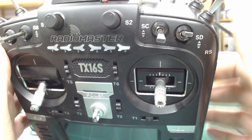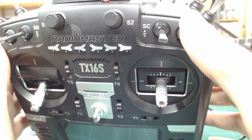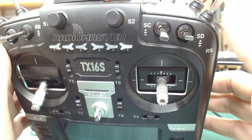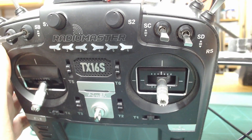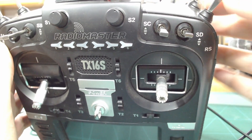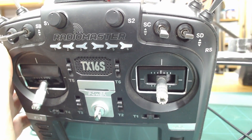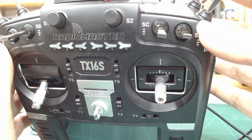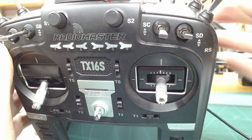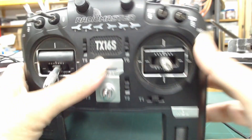This switch controls my OSD. I have a couple of different OSD views I can switch between — my primary one is with it in the up position, an alternate one in the mid position, and I can turn it completely off for a clear view through my goggles by putting it in the down position. This other switch currently doesn't do anything — it's free for something else. And I have a momentary switch programmed in my radio to report the battery voltage of the radio.